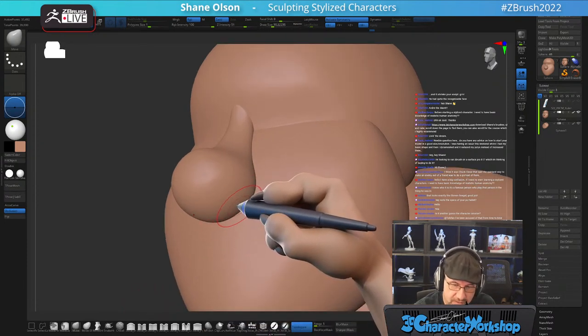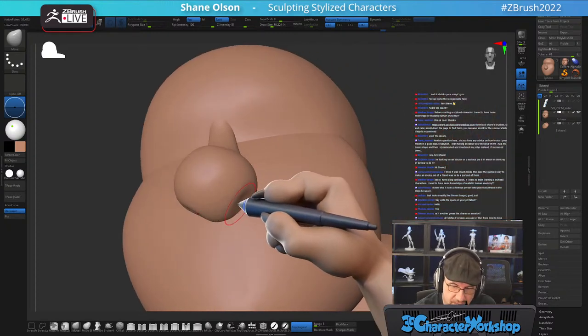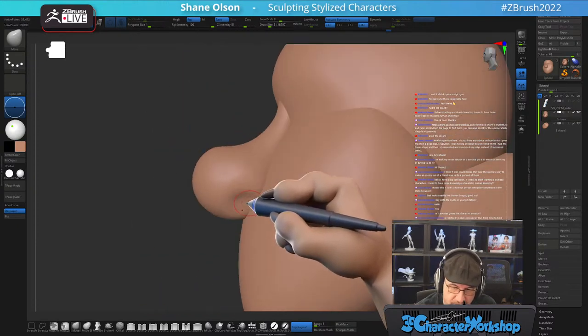There are a lot of reasons I moved away from the Dynamesh workflow. What I do like about Dynamesh though is if I'm experimenting — specifically with fine art sculpture like Ryan Kingsland uses — it's perfect for that.